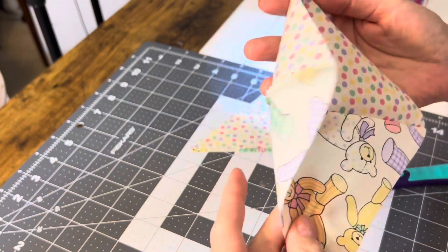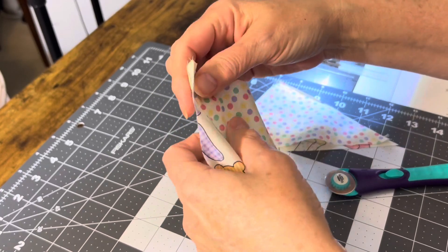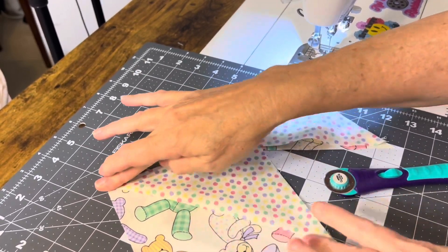And this is what that's going to look like. I'm going to press it towards the dots. Then sew them together and see what happens.